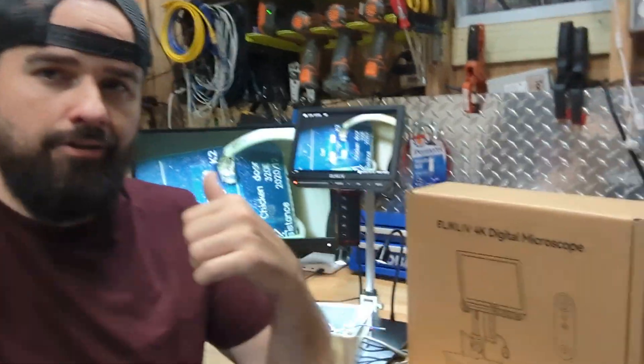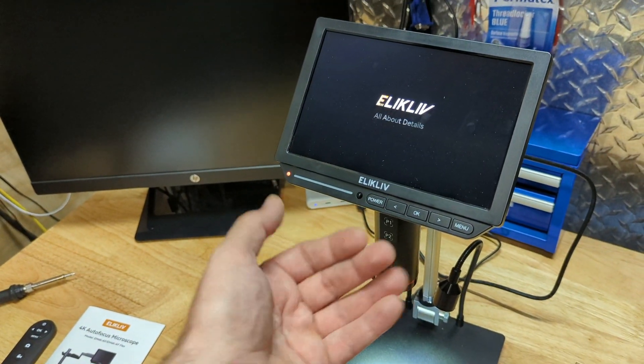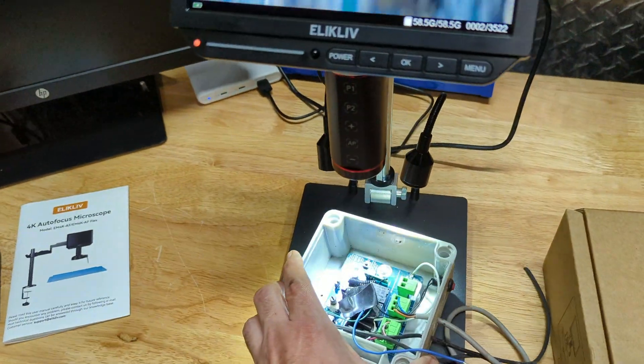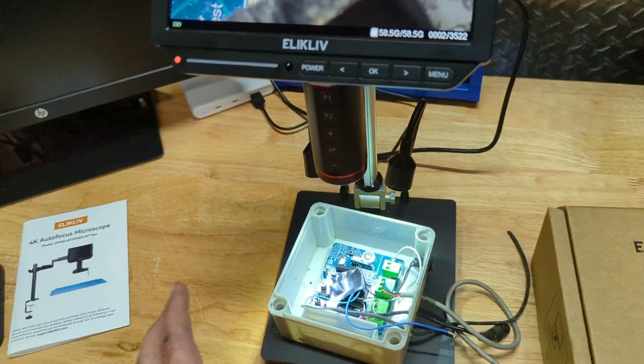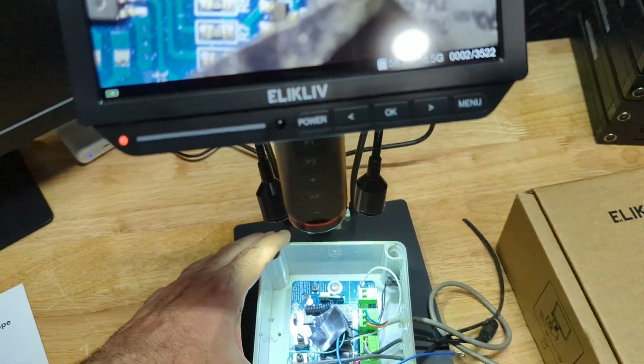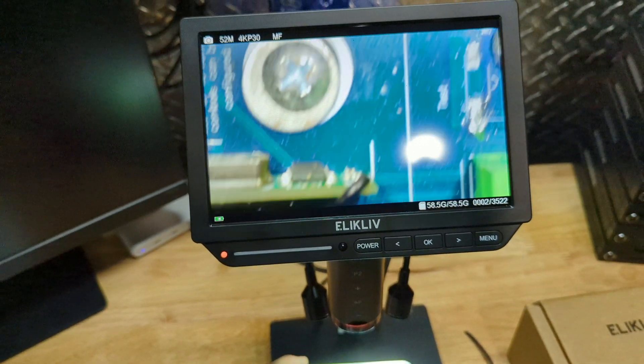Hey guys, today we're going to be looking at a digital microscope. This microscope is going to be able to see really detailed on a motherboard or circuit board — something you're working on and just need a close eye on. It's going to be great for soldering, looking at electronics components, and replacing capacitors on motherboards. It's going to be a very helpful tool for any technician.